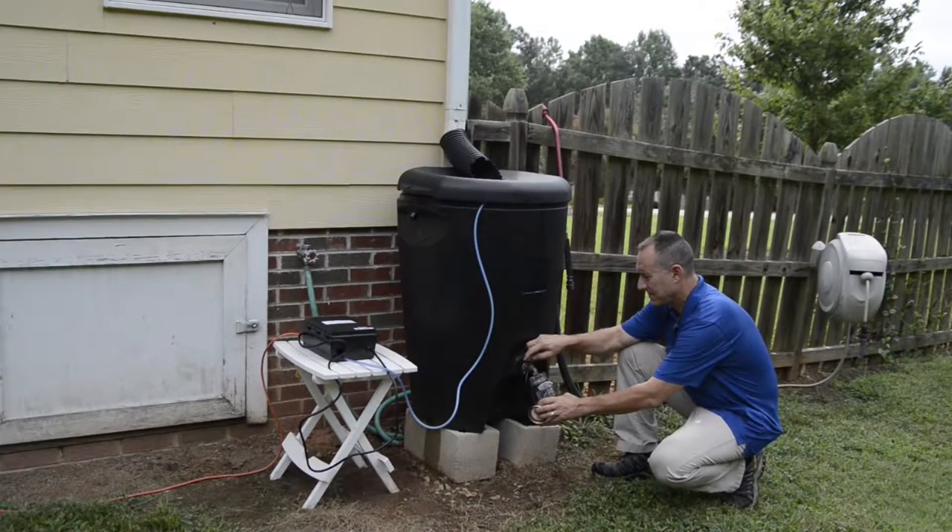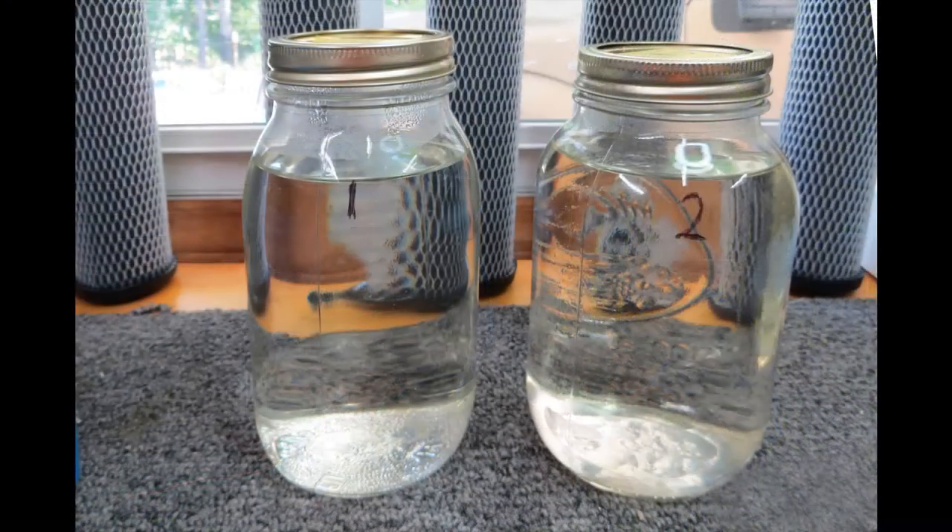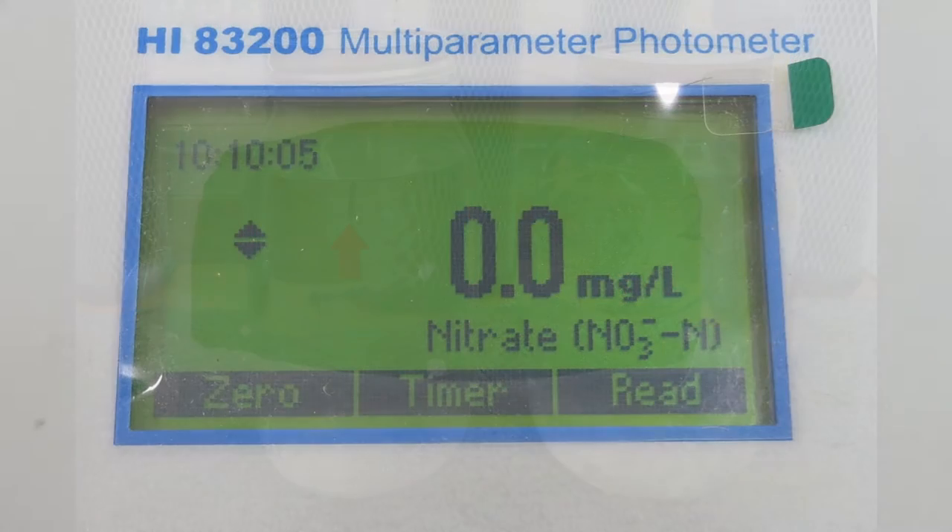Now it's been three hours and we've come back to take sample number two. Here are our two water samples and now we can start testing. In sample number one, with no bubbling, there was no nitrate. And that's not surprising — we're in the middle of summer, the water is warm and the algae growing on the sides of the rain barrel have consumed any nitrate from the rain water.